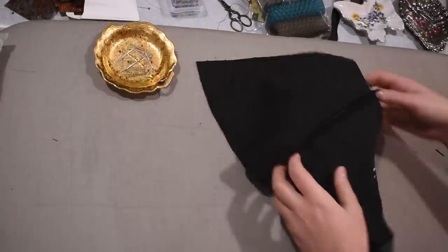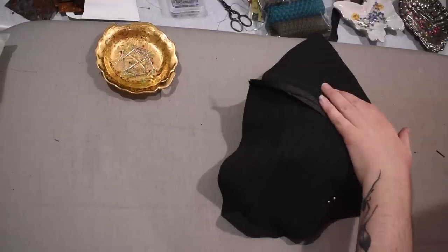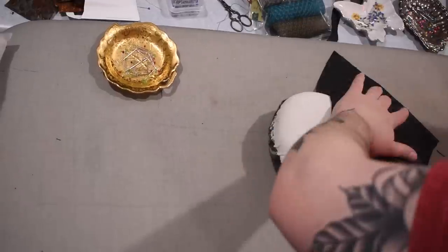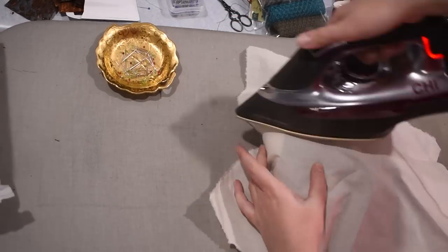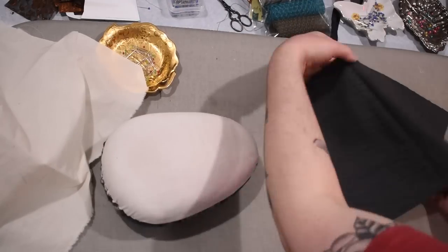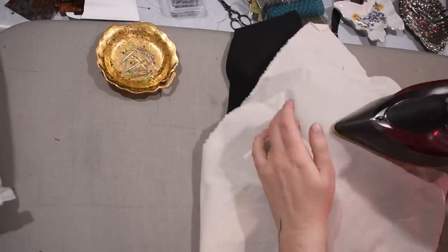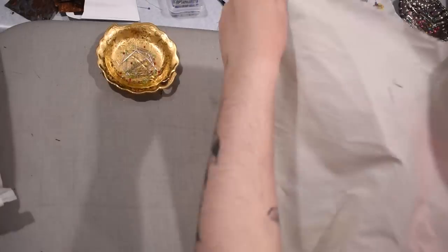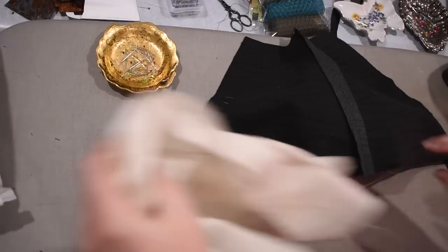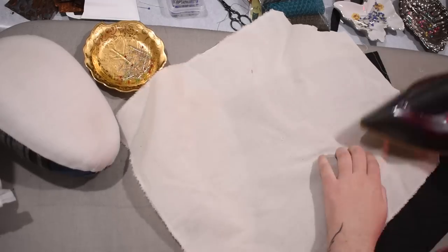I'll also sew the side seams of the front and back bodice pieces for this jacket - I need a different term for the bodice part of a jacket, but that's what it is. And the lower peplum pieces too - these are nice, slightly curved seams, no problem there. Taking everything over to the ironing board, I learn I can't press this directly because of the rubberized coating - it'll melt. So I need to grab a piece of muslin to use as a press cloth for all seams with this rubberized fabric.